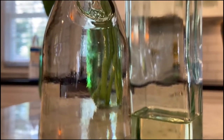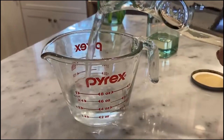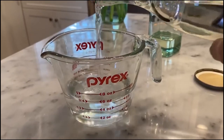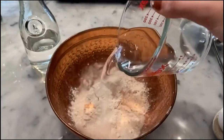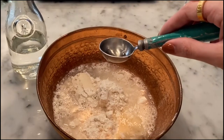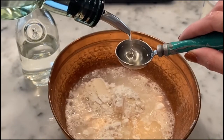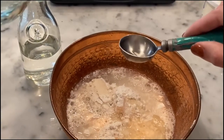Here's where we add in our wet ingredients. I like to start off with our liquids, putting in two-thirds a cup of water and three tablespoons of oil — one, two, three.